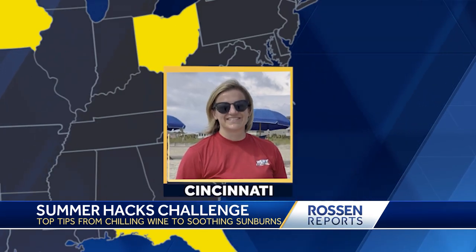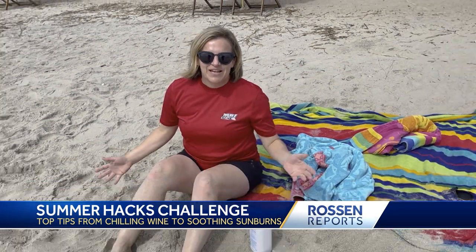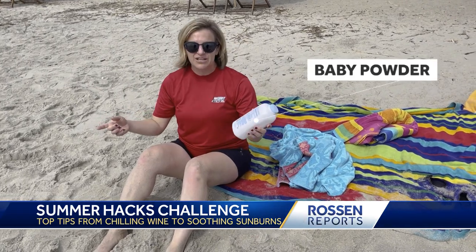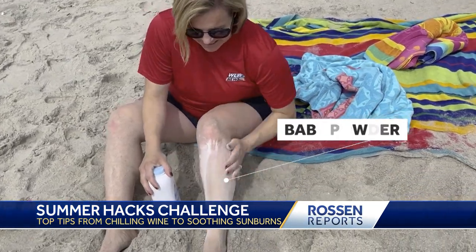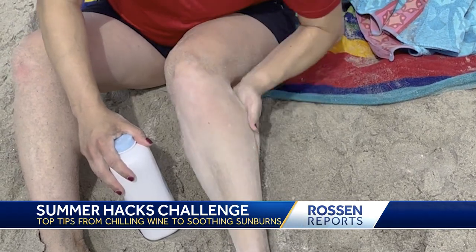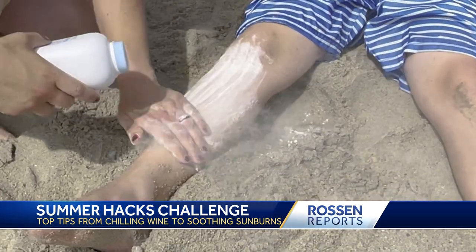Randy Rico from WLWT in Cincinnati found an easy trick for your day at the beach. Spending a day on the sand is fun, but getting all the sand in your car on the way home is not. The hack is to use baby powder to easily remove the sand — it removes the moisture from the sand and makes it easier to remove. Randy even tries it on her kids and says it works even better on wet sand.